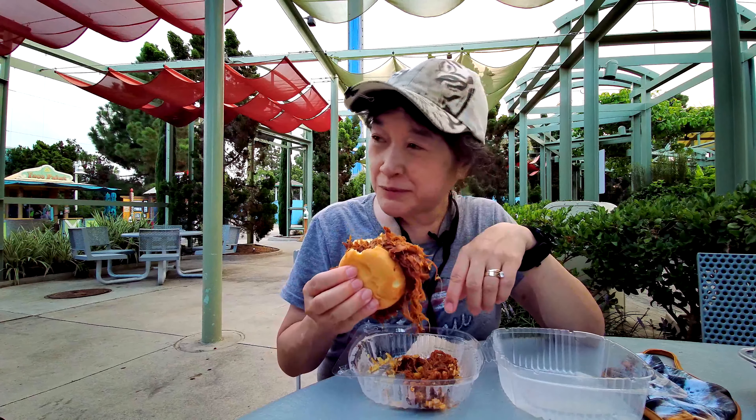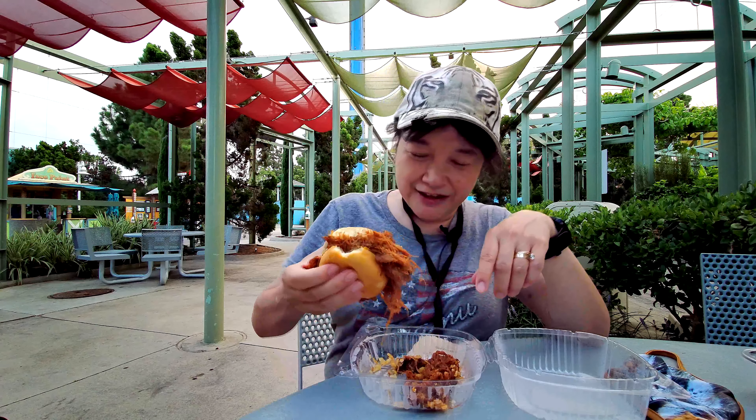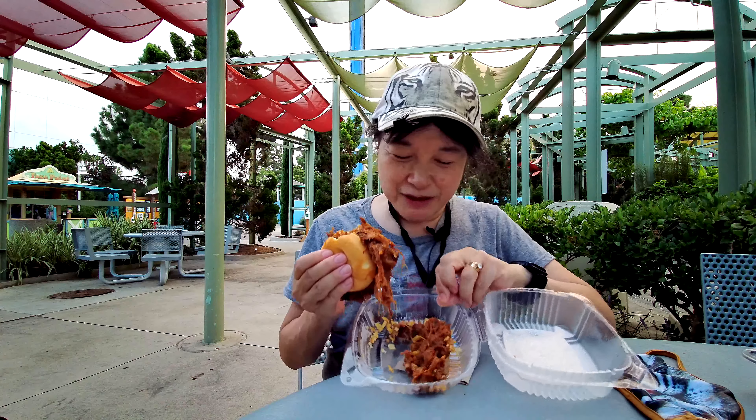She put enough pulled pork in here for like two sandwiches. I've got pork hanging off the sides and a whole bunch still inside.